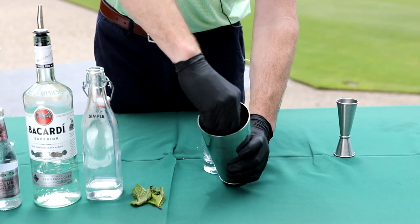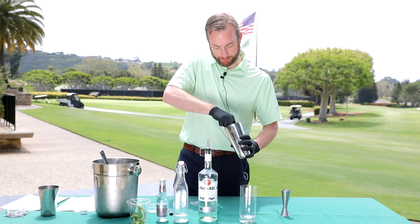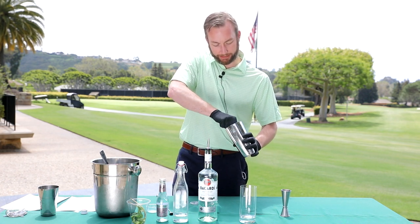Take your muddler and go ahead and give these a good smash. Just kind of break it up, get the juice out, get it nice and limey in there and release the essence.